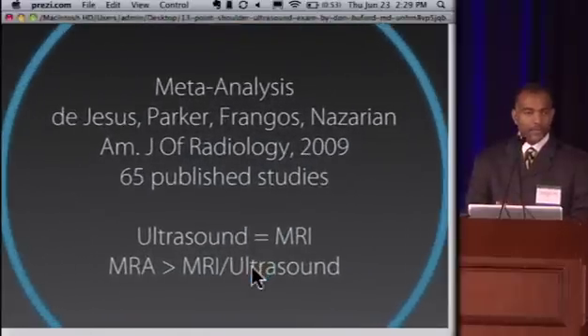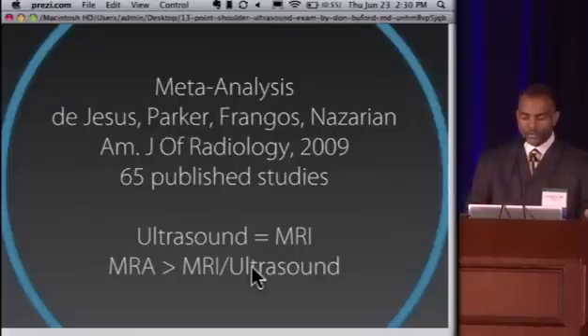There have been many published papers on ultrasound for diagnosis of rotator cuff pathology. The largest published meta-analysis was by Nazarian's group from Thomas Jefferson University, published in the summer of 2009 in the American Journal of Radiology. They compiled 65 published studies, all with surgery as the final outcome, and found that ultrasound was equal to MRI scan for sensitivity, specificity, and accuracy in diagnosing full-thickness rotator cuff tears. MR arthrogram was found to be a bit more sensitive, specific, and accurate than both MRI and ultrasound. The key caveat is that it must be in the hands of a well-trained clinician — you have to spend time learning the modality, but once you do, it's a great tool for the shoulder and all joints in the body.